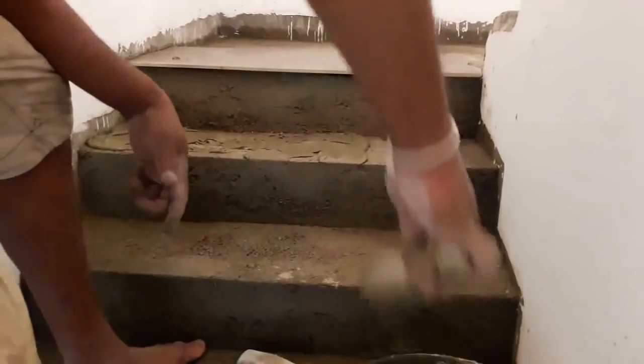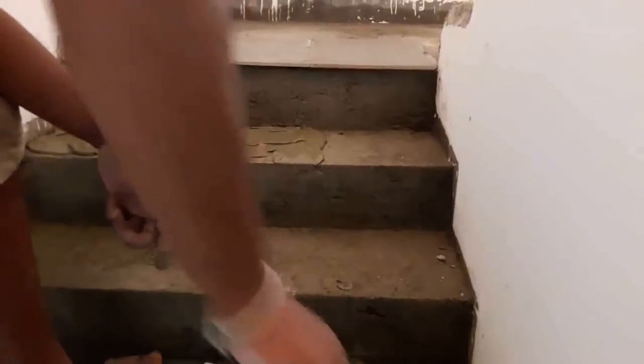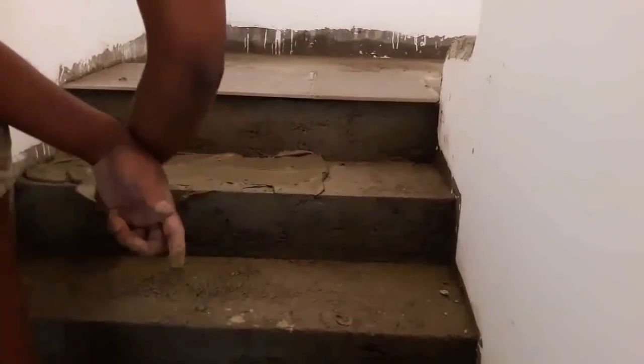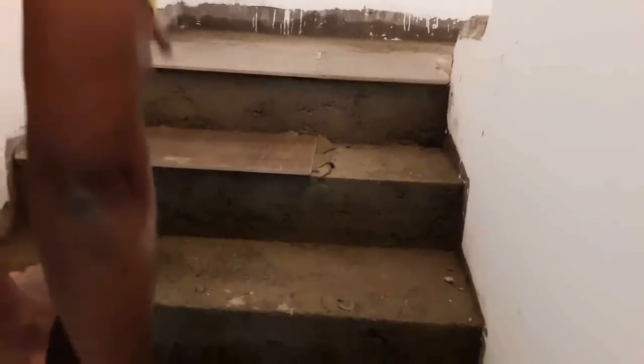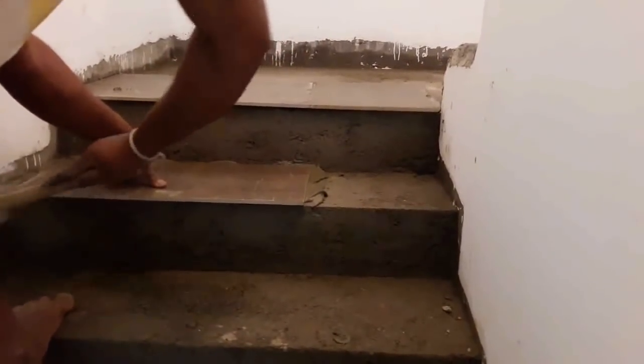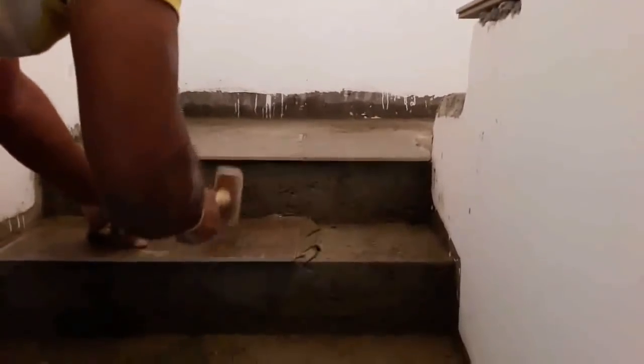Initially we are only tiling the area of the landing which is near to the step. Like that, work your way toward the ground floor. Make sure you comb the thinset in one direction and avoid circular and swirling patterns.